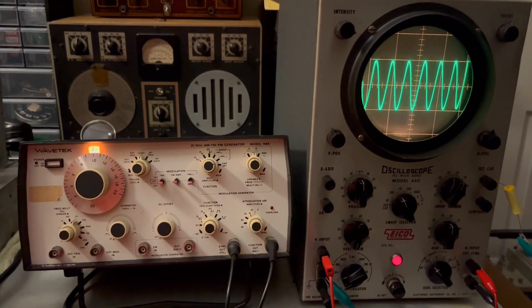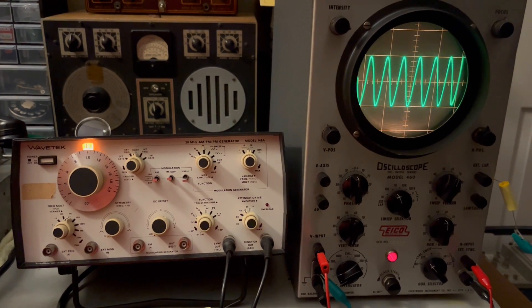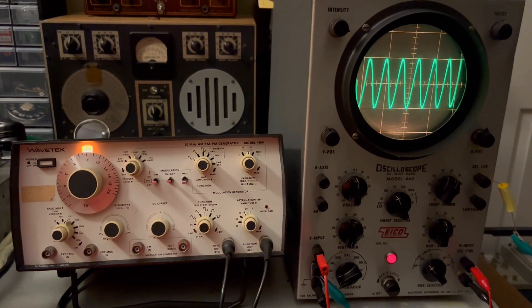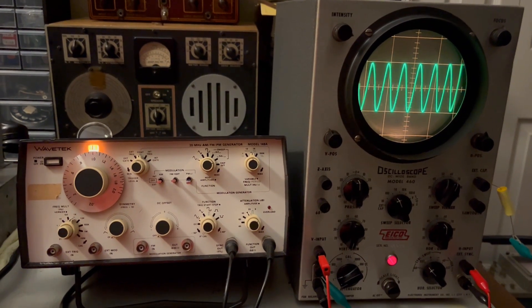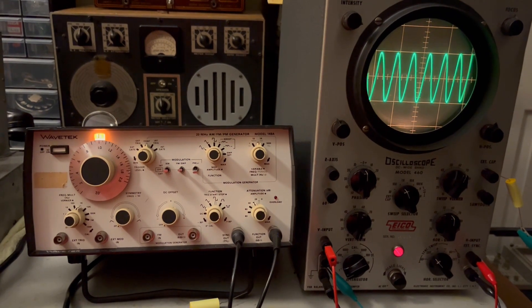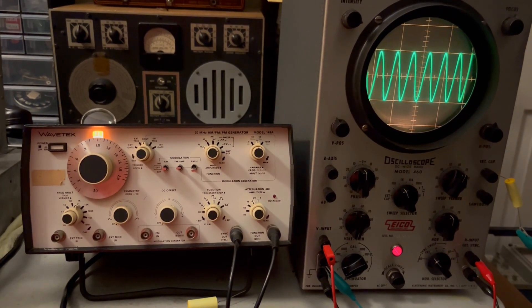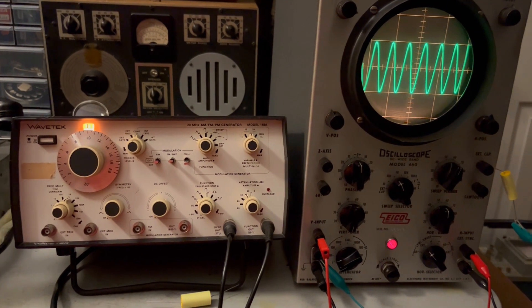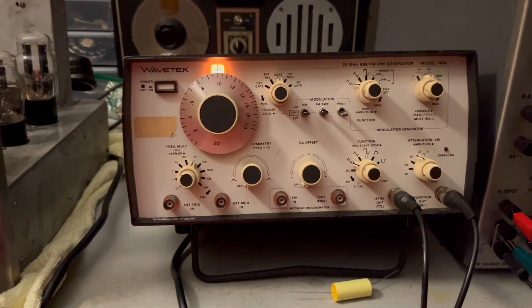It took me quite a while to get it done because I'm trying to learn how to do this stuff at the same time. There's also the problem of ordering parts — when you're starting up in something like this you never have the parts on hand, you don't have the stock you need. So every time you encounter a problem, it's another order.